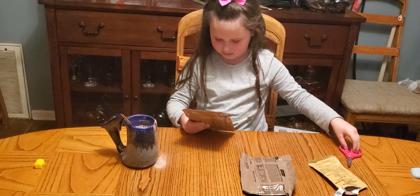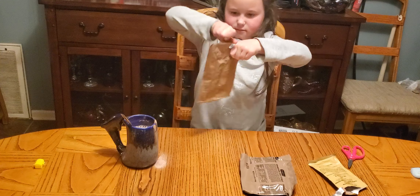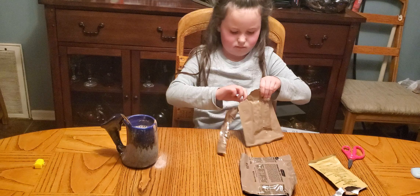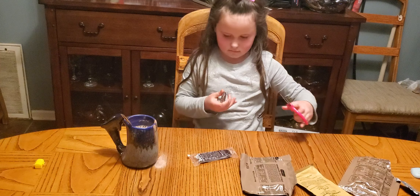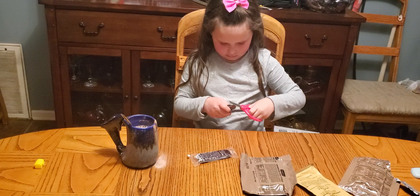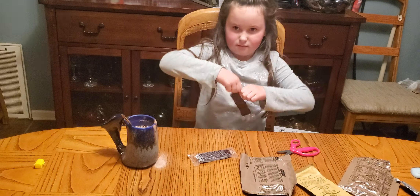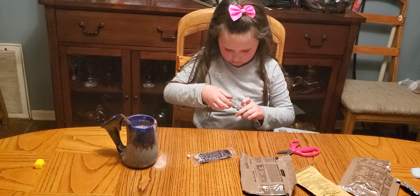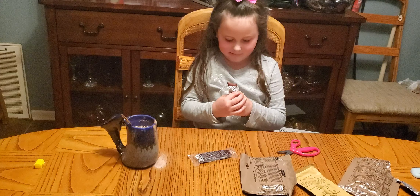I'm going to open these beef jerky sticks. I'm going to try this. Yum.